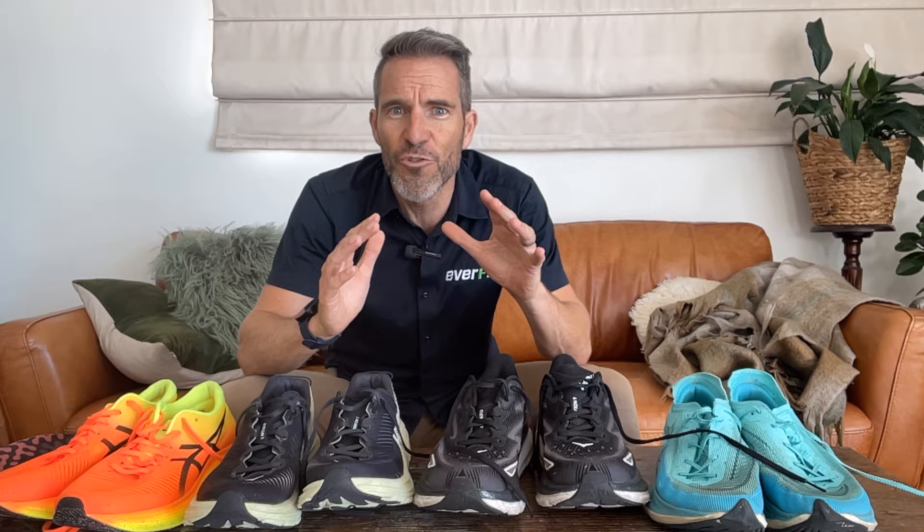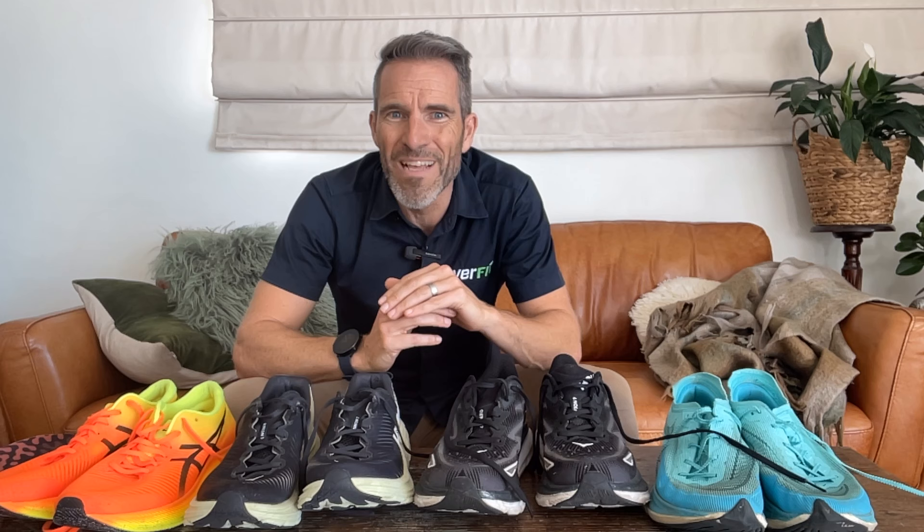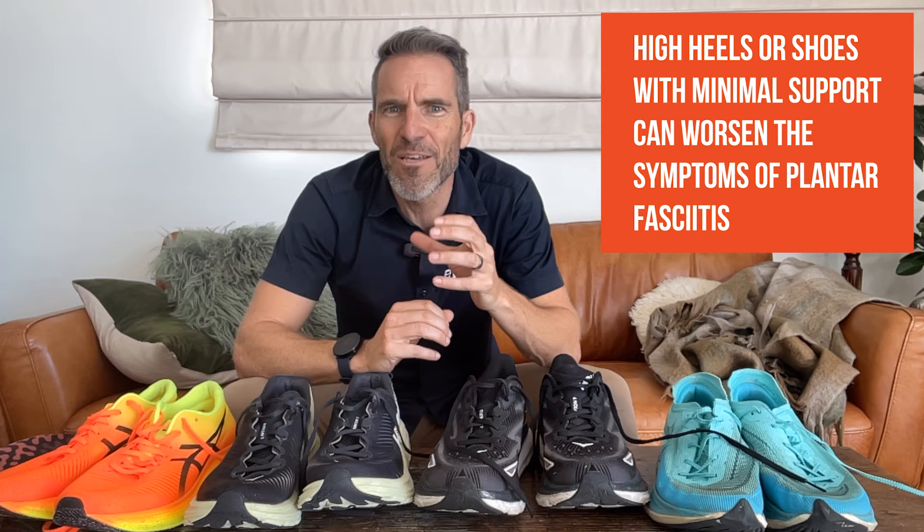Now that we have a basic understanding, let's explore the best ways to manage plantar fasciitis. Tip number one: footwear. The first and most crucial step is to ensure you wear proper running footwear. Invest in shoes that provide adequate arch support, cushioning, and stability for your individual needs. When you have plantar fasciitis brewing, avoid high heels or shoes with minimal support as they can worsen symptoms. Another management tool is a pair of orthotics to provide additional support of the arch within your shoes.